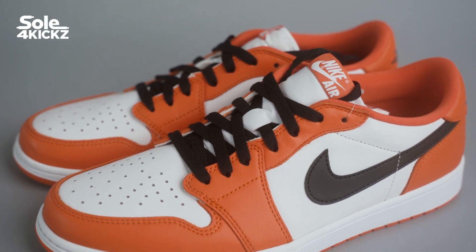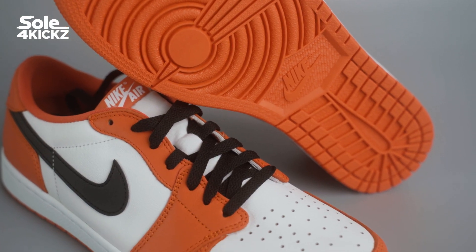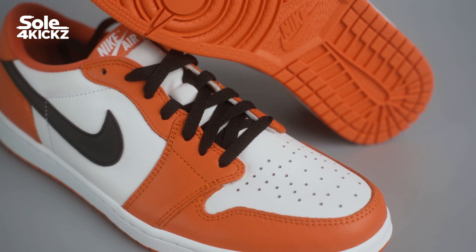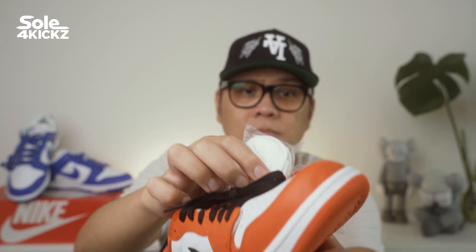Now let's take a closer look at the Air Jordan 1 Low Starfish. Overall, there are 3 colors on these sneakers — simple and basic colors, but looks amazing. These 3 combo colors make these sneakers stand out. There are 3 shoelaces included in this box: the white, orange, and black.